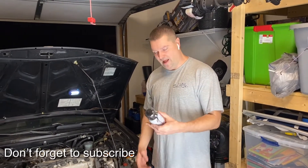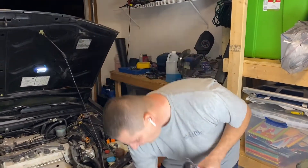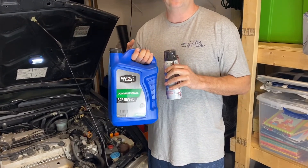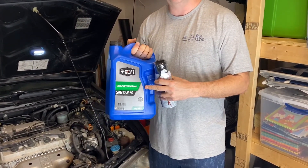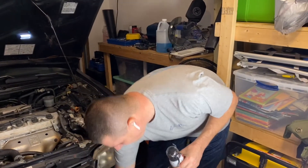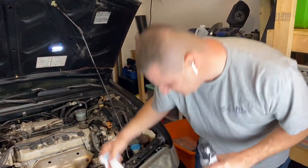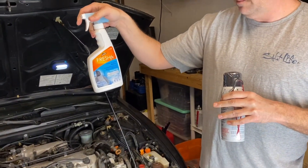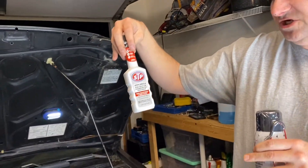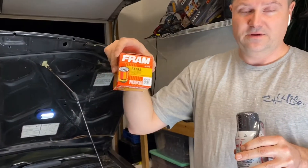Welcome back to JC Motor Garage. We went out and bought some Seafoam spray because there's a lot of carbon on the throttle body. We also bought some oil to run through it and get all that carbon buildup out since it's been sitting for a year. We got some carpet mat spray, Fresh FX carpet refresher by Armor All, and STP fuel injection cleaner to throw in the gas tank. We also picked up a new oil filter.